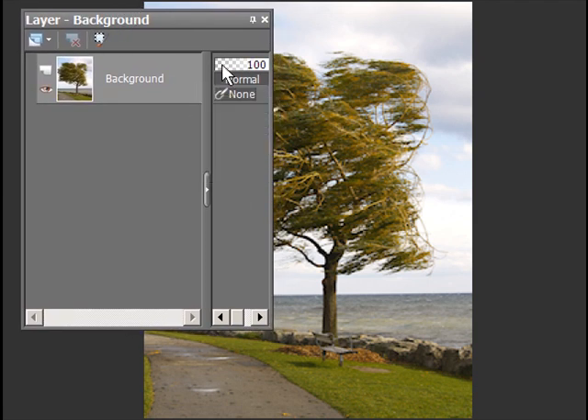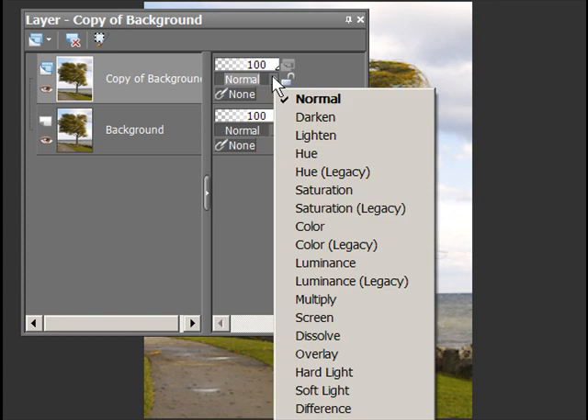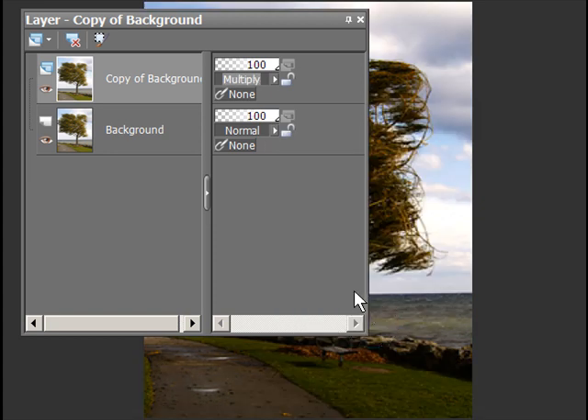I want to make a copy of this background layer, so I'm just going to right-click on it and hit duplicate. Now I'm going to change the blend mode between these. Blend mode really is how does the top layer react with the layer underneath it. We're going to change it to multiply, and that's going to darken this whole picture up.